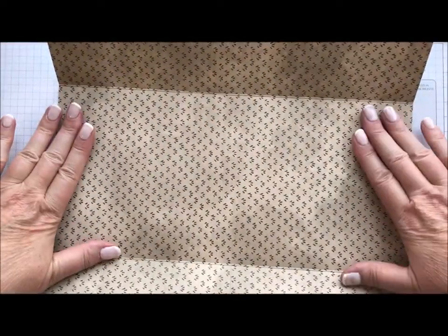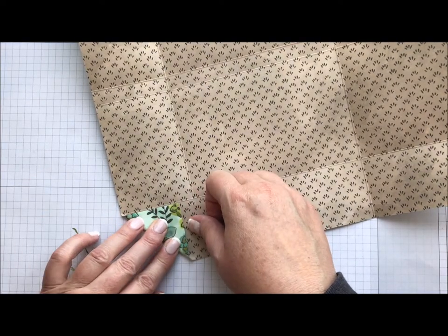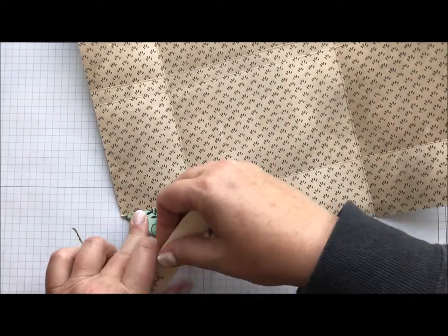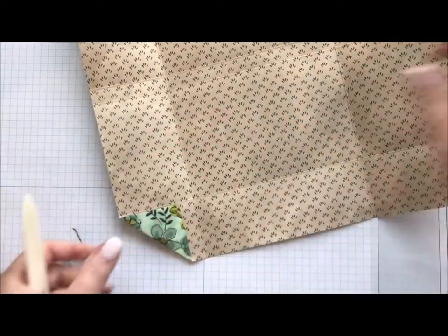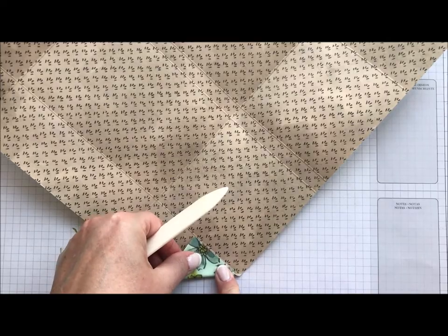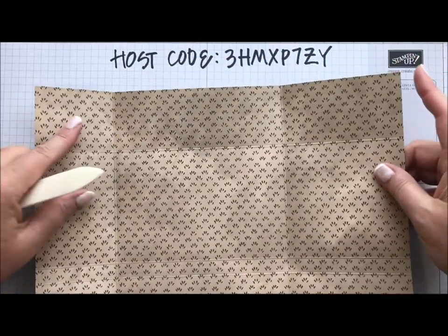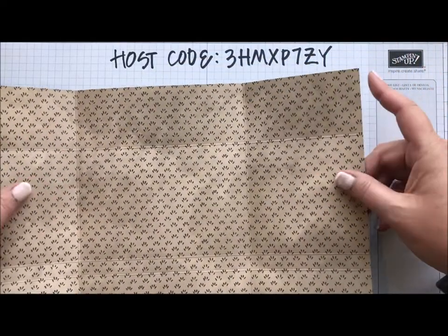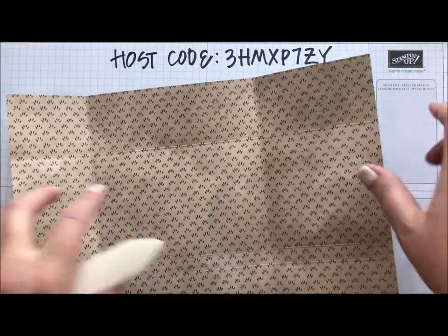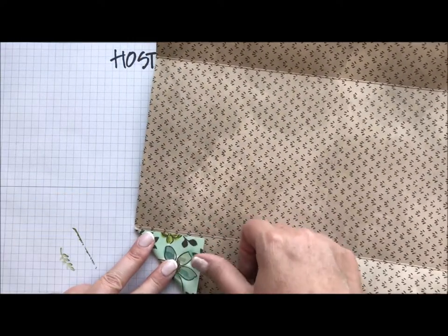So now I take my end that I've got at two inches — this is the two inch, this is the ten inch. I'm going to pull these corners in and fold them just shy of the score line I created. Your bone folder is going to come in handy here, so we're going to do all four corners. You will notice that this side and this side are not even, and that is okay — this creates a square, this creates a rectangle. You've not done something wrong; that's how it's supposed to be.